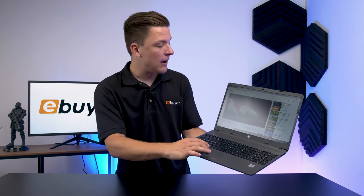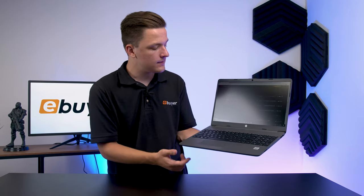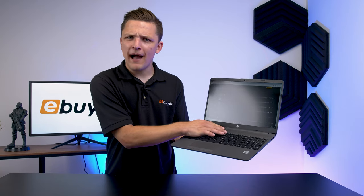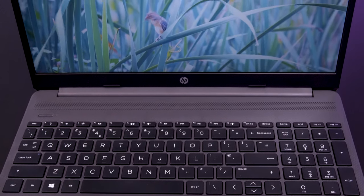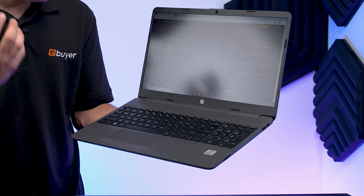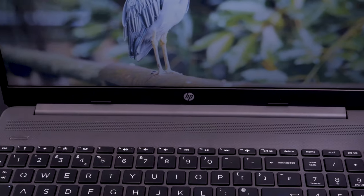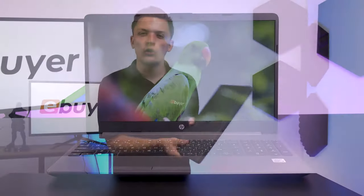How about we test out the speakers on the notebook? The screen's good, the webcam works, but what about the laptop's inbuilt speakers? This is often an area where more budget or work laptops fall down, so I'd be interested to see what HP have done with the 250. Straight off the bat, that's not too bad actually — this nice row of speakers at the top of the notebook really fires that sound right towards you, which is always really handy. The high and mid-tones in the music feel quite spacious, and it actually sounds a lot better than I was perhaps expecting for a notebook like this.